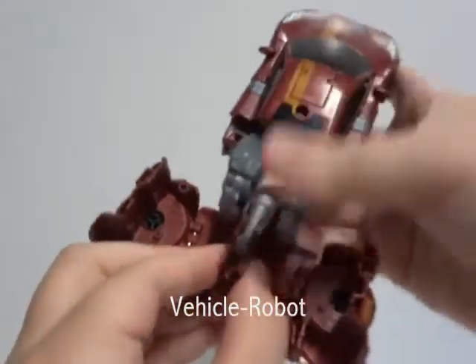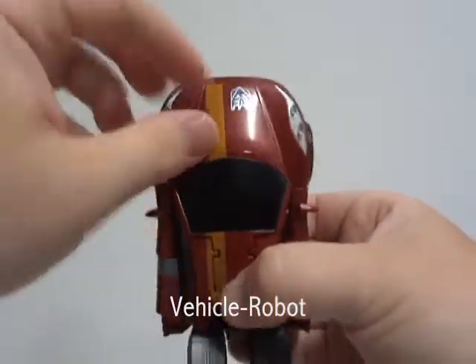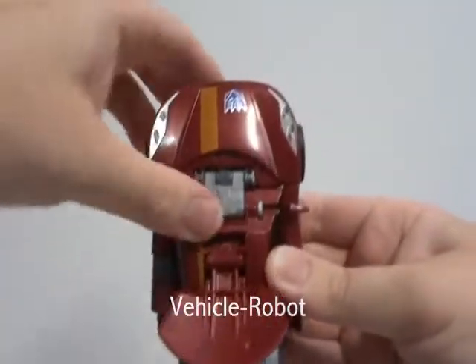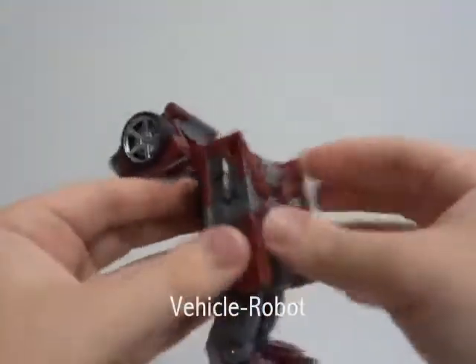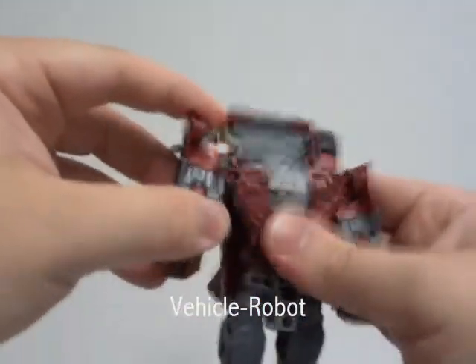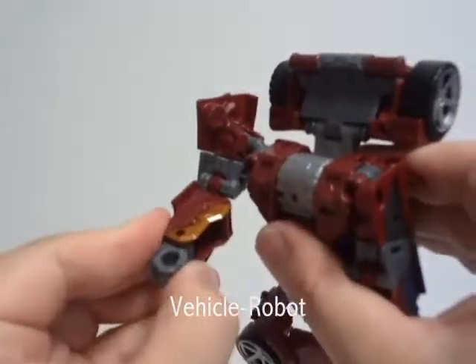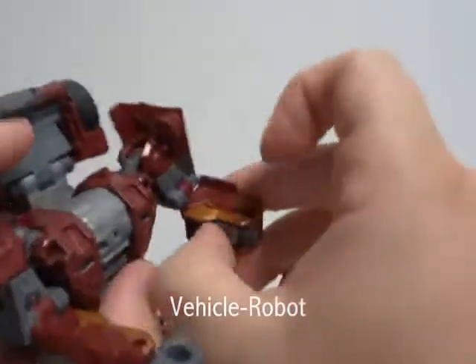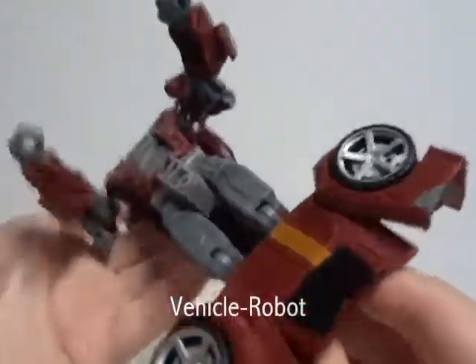Dead End's main vehicle mode is a muscle sports car. The main plastic color is dark maroon red. Other plastic colors with the figure include medium gray, white gray, and black plastic.